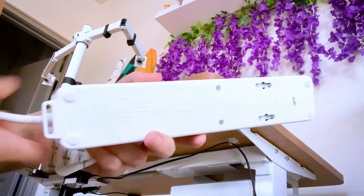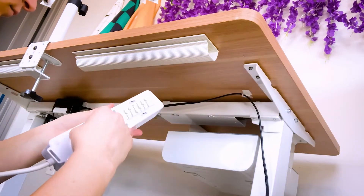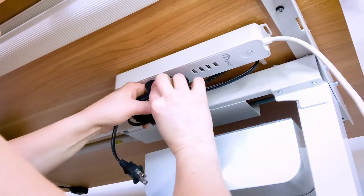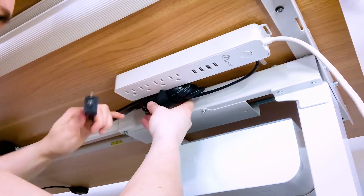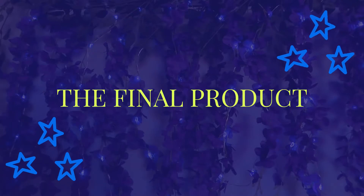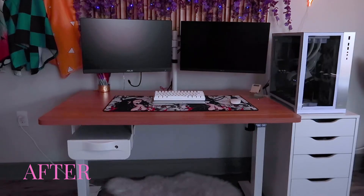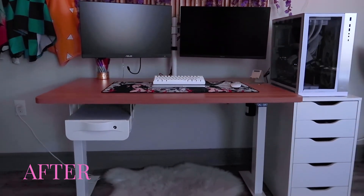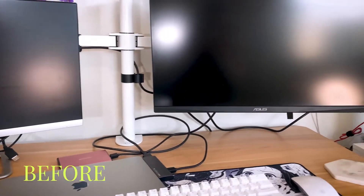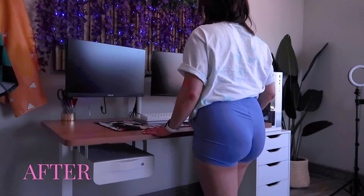Next, I added my surge protector to the bottom of the desk by attaching command strips to the back of it. I held it for about 10 seconds to make sure it attached well, and used velcro ties to bind the bigger cables together. Then I plugged everything in.